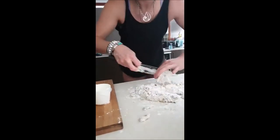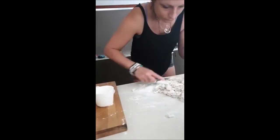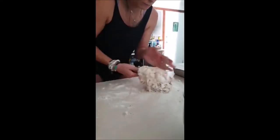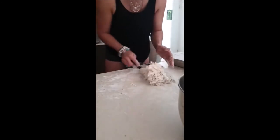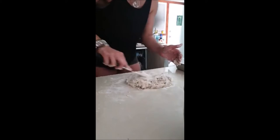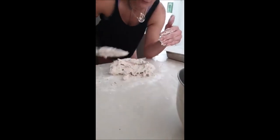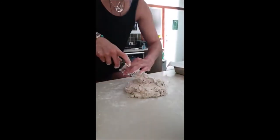All I'm doing is lifting that through. Now once that has come together that's the perfect consistency — just need that little bit more flour being a gluten-free one. So it's three cups of self-raising flour to 250 ml of cream and 250 ml of lemonade.